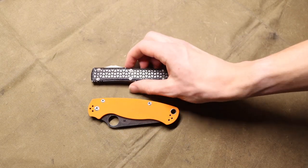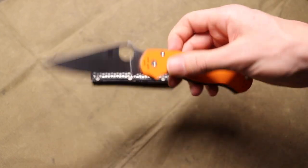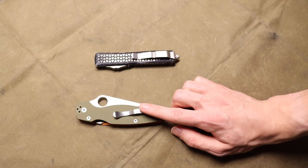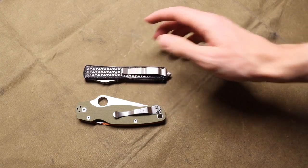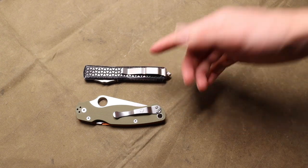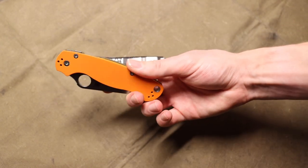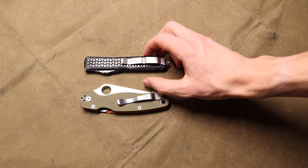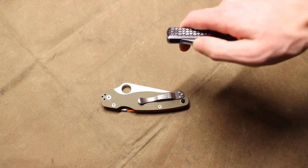Moving into third place, I decided to split it between two brands. I was initially going to say Spyderco because of their Golden, Colorado line of knives — primarily their Para and Military lineup — but they do make a lot of knives overseas in China and Taiwan. I didn't want to fully put them in a USA brand category. So I split third place between Spyderco and Microtech, who also makes some knives in China. Largely, though, Microtech is a USA brand, and Spyderco's Manix, Shaman, and Para family are largely USA-made knives.